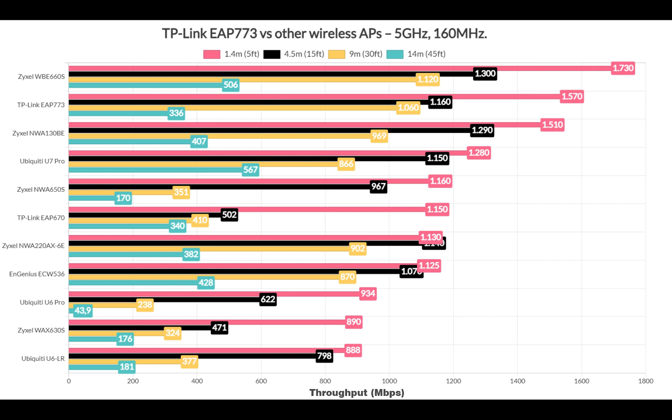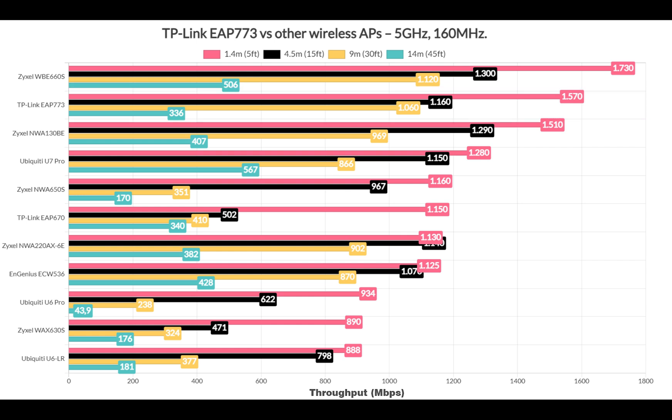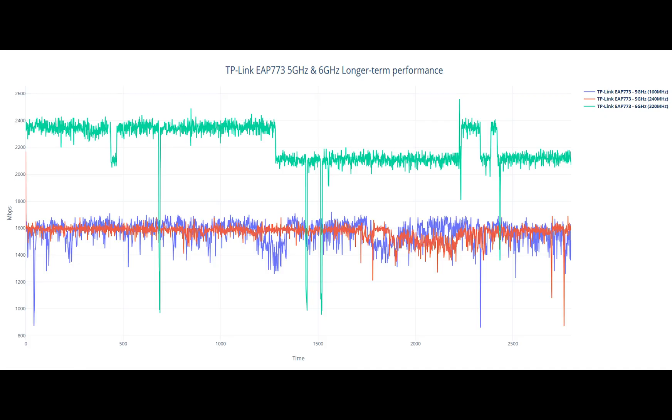Switching to the 160MHz channel width, things do change and the AP773 sits below the more expensive Zyxel WBE660S. I was very curious how it would stand when using the 6GHz radio and the 320MHz channel bandwidth, and as you can see it takes second place. Before moving forward, I think it would be interesting to also check how throughput fluctuates over a longer period of time and whether specific speeds are sustained.